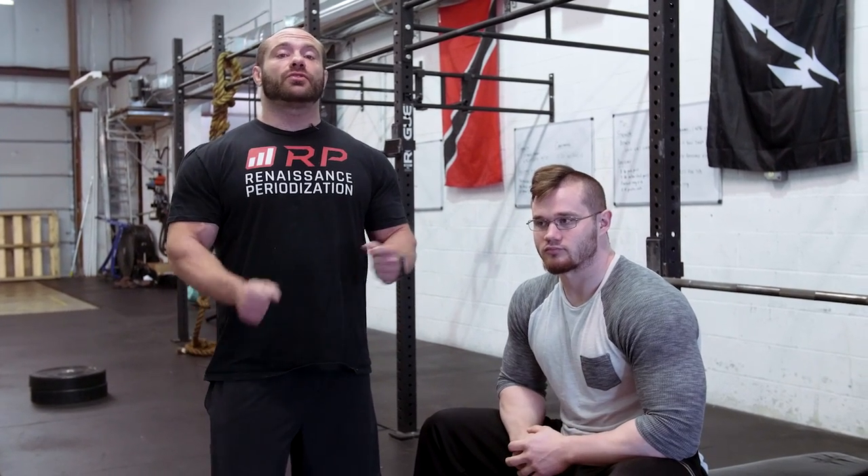Hey folks, Dr. Mike here for Renaissance Periodization with Jared Feather, also of Renaissance Periodization. We're going to take you through the do's and don'ts, the mistakes and the fixes of the close grip barbell bench press. The target of the barbell bench press is the triceps, but the pecs are a major target as well. Almost always, if you do this exercise correctly, you get a ton of pec work. This is a huge compound movement that hits the triceps a lot and the chest as well.